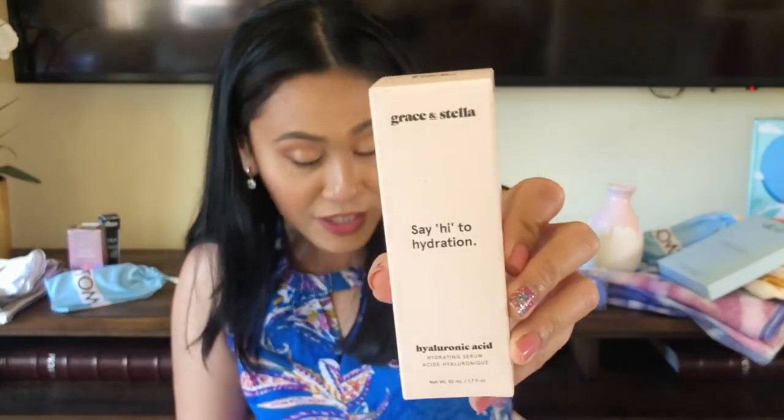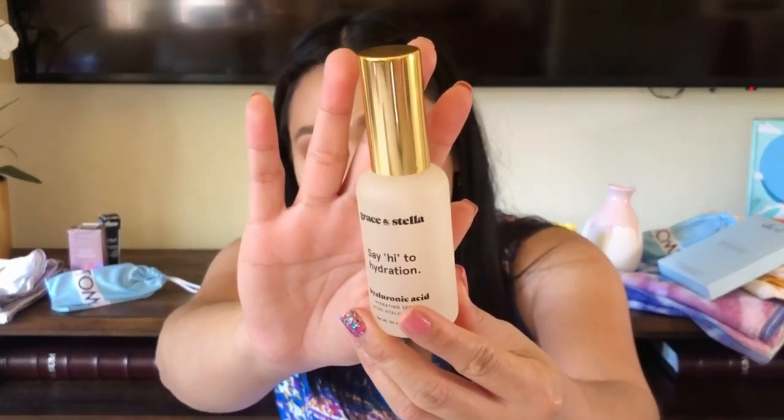Category four, she also got the silk pillowcase — same as me. For category five, my mom got the Grace and Stella Say Hi to Hydration Hyaluronic Acid serum. It looks like a skincare box at this point. It comes in a clear frosted glass bottle. It's a hydrating serum with no scent, which I love — just plain, clean ingredients. It feels cooling, which is great because it's so hot. I think she's going to like this.